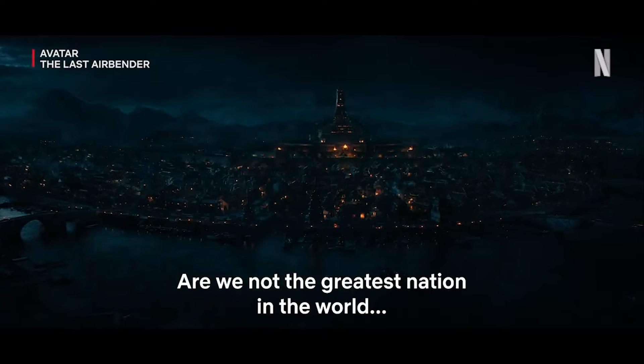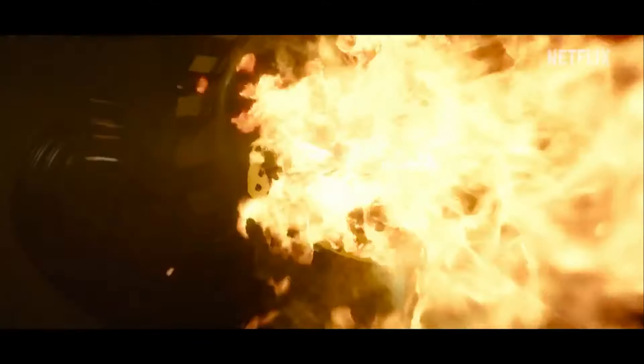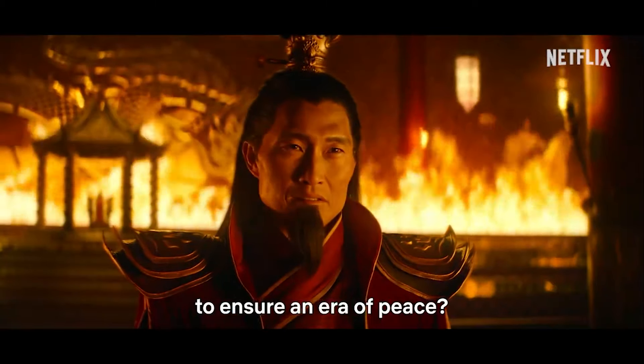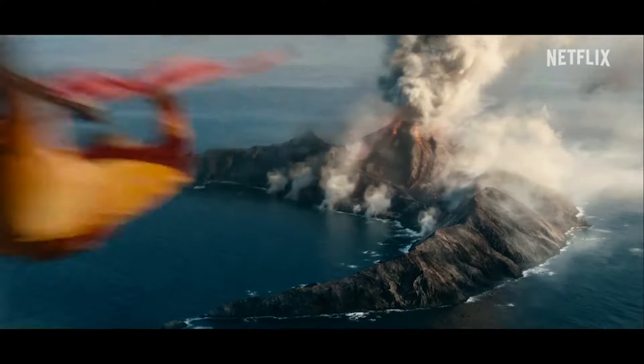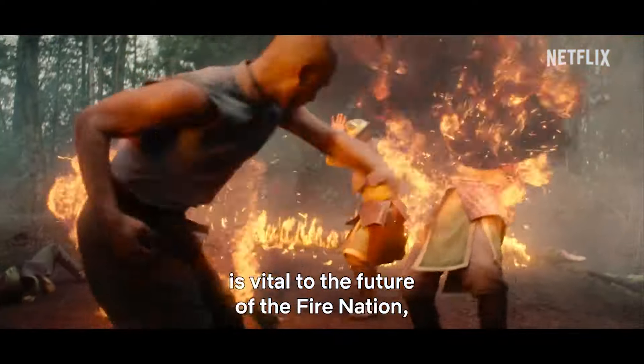Hello everyone, welcome to Uncle Iroh's Tea Shop. So it has finally happened — she has been revealed. During this week's Netflix Geeked event, the live action show has given us our first reveal for who is going to be playing the character of Toph Beifong. We also got a small teaser video as well, which was a surprise to be sure, but a welcome one too.